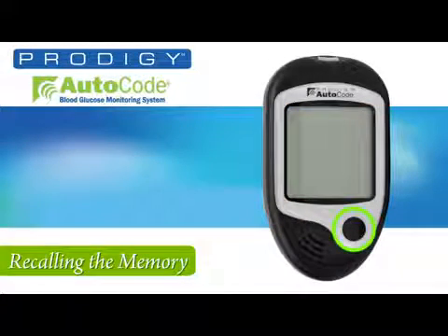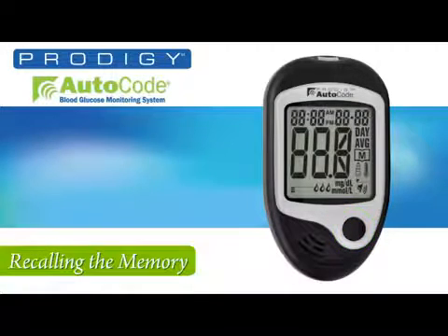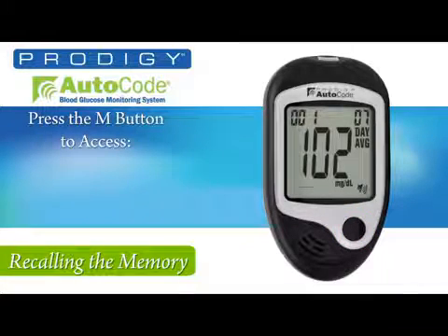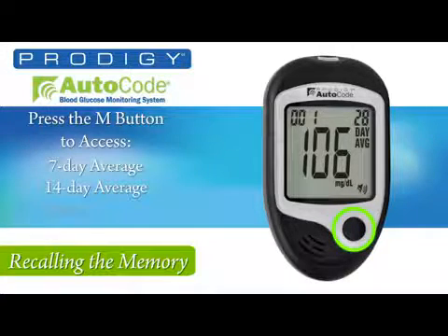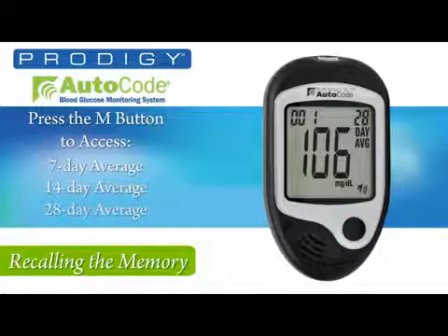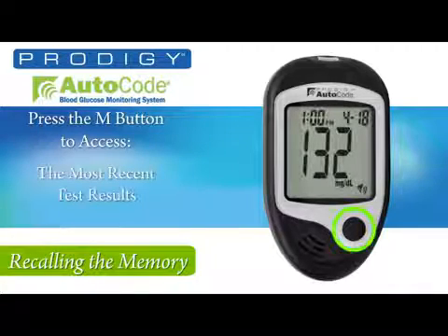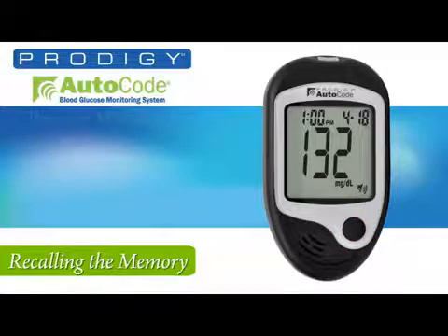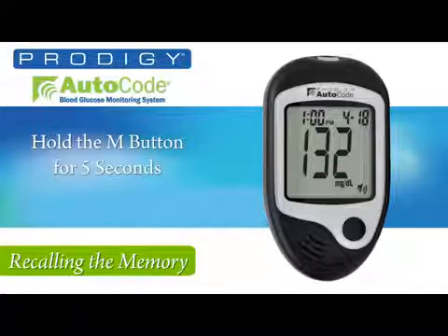To recall test results, press the M button while the meter is off. After you hear the intro message, press the M button again to enter memory recall mode. The meter will report the 7-day average first. Pressing the M button advances to the 14 and 28-day averages. Press the M button again and the most recent individual test results will appear. Continuing to press the M button will provide a maximum of 450 test results. To exit memory mode, press and hold the M button for 5 seconds, or leave the meter alone for 2 minutes and it will turn off automatically.